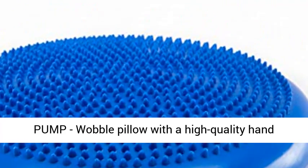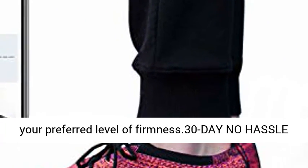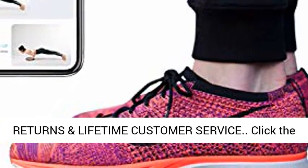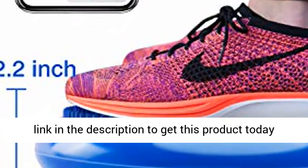Wobble Pillow with a High Quality Hand Pump. Easy Inflation and Deflation to customize your preferred level of firmness. 30-Day No Hassle Returns and Lifetime Customer Service. Click the link in the description to get this product today at the best price.